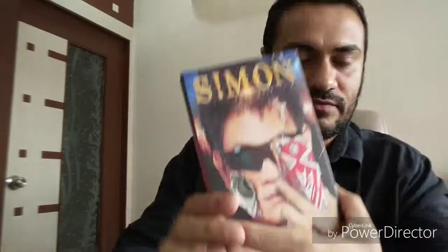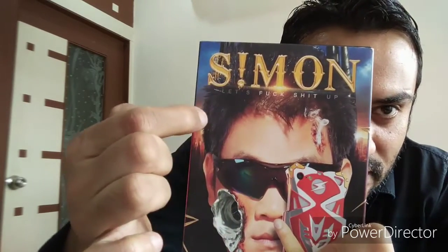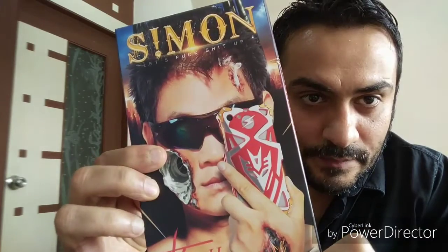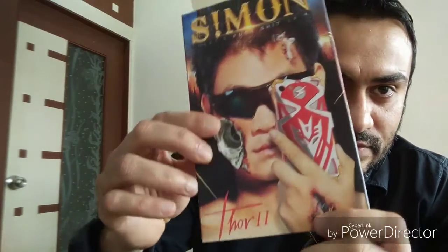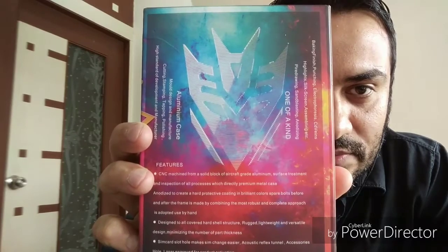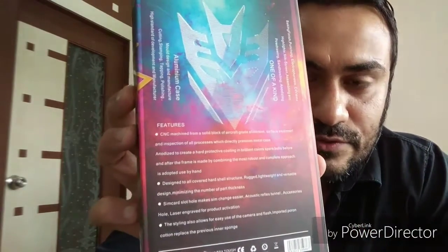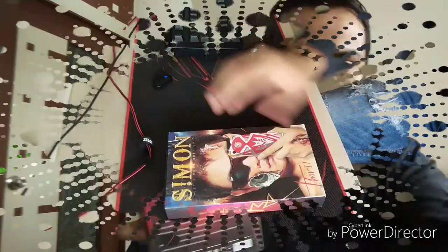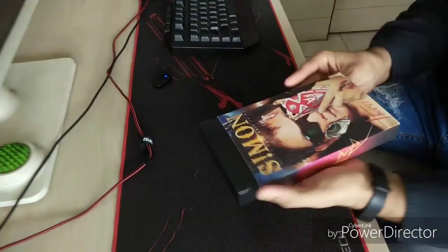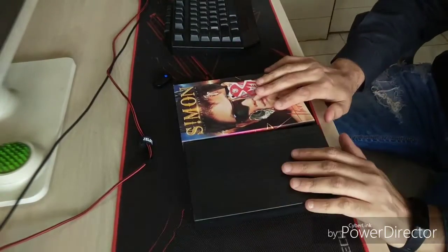Alright, let's look at the box first. This is Simon, it's in here. Let's open this up. The front is actually the back of the case on which the specs are written for this case. It's a one-of-a-kind aluminium case. The features are also listed there that you can always read later on.